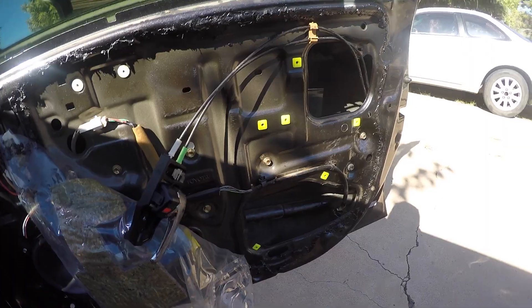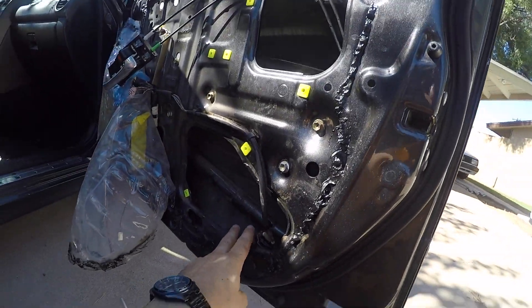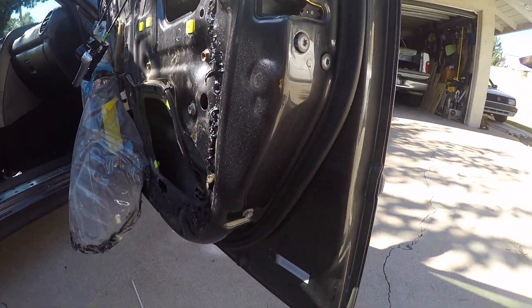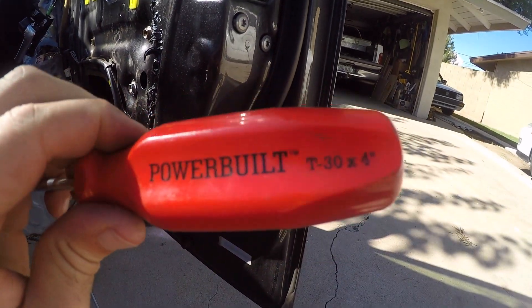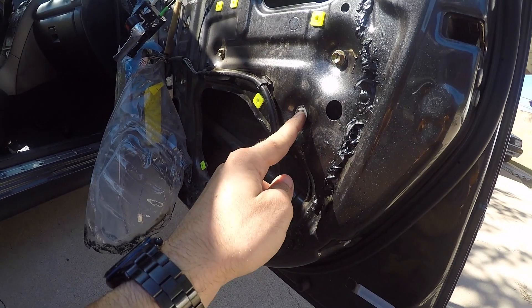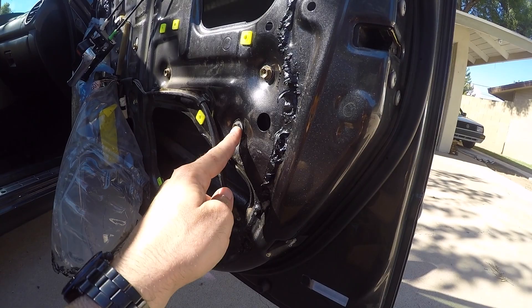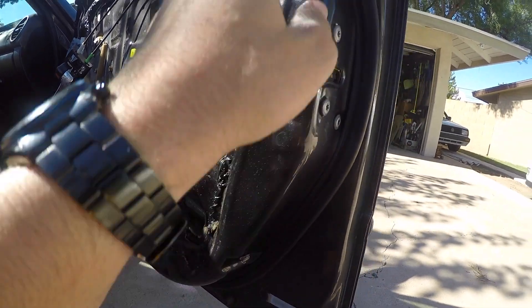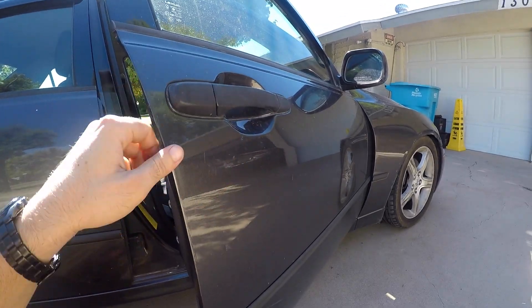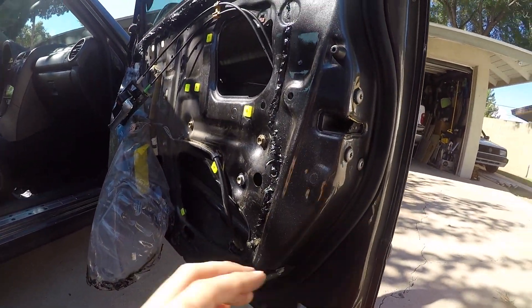Once you've got the panels taken off, open up this panel and this panel. You're going to have three T30 Torx bits here — take these off. Then you'll want to take off the lower bolt as well, and the actuator should be unbolted. After that, the door handle area will have some rods that come out of the actuator, and it's a pain to take out — I'll show you how to do that next.